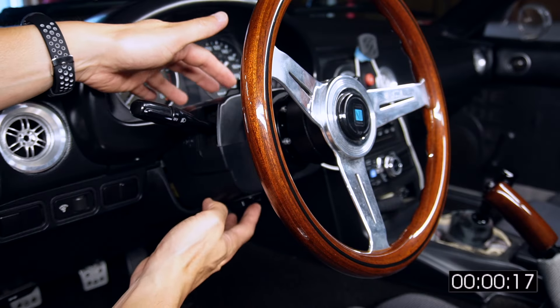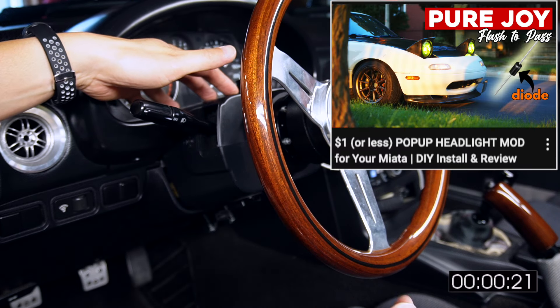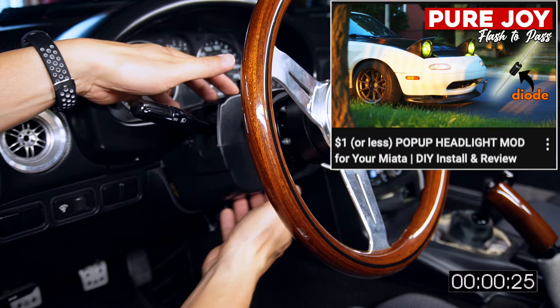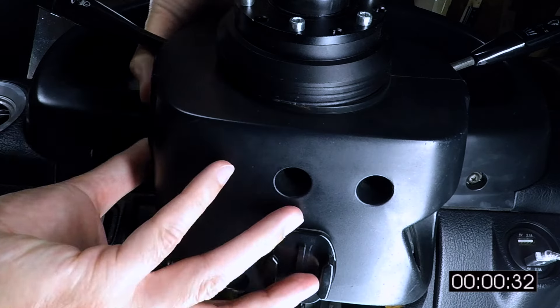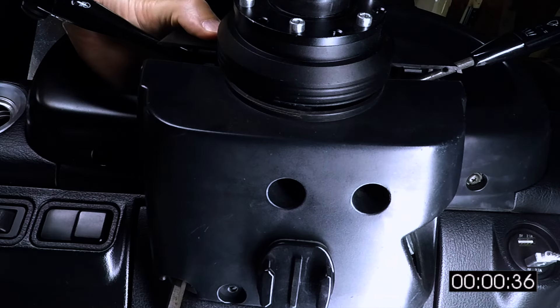Back over here at the steering column, we're looking at these plastic bits again. In the last flash-to-pass video where we installed that diode to make the pop-ups do fun stuff, we removed the exact same steering column plastics. In case you missed it, we need to remove three Phillips head fasteners under here. And of course, I made the same mistake as last time and forgot the last fastener, deeply recessed at the back.